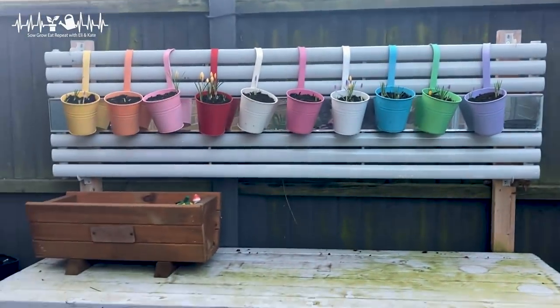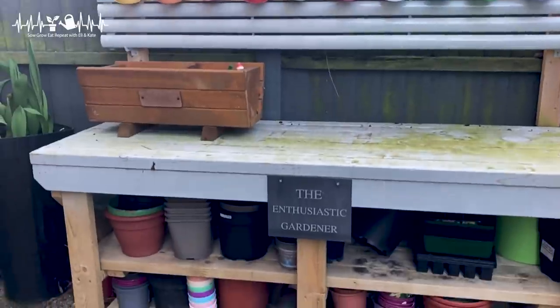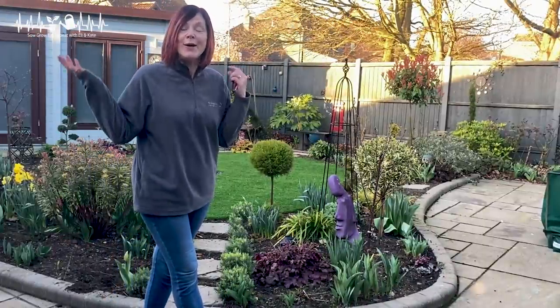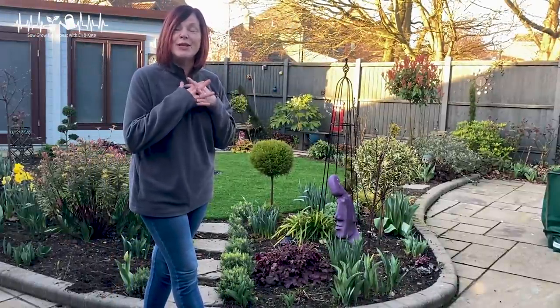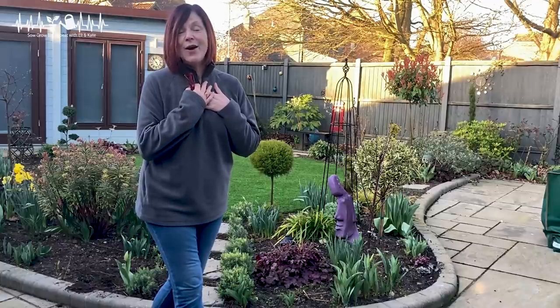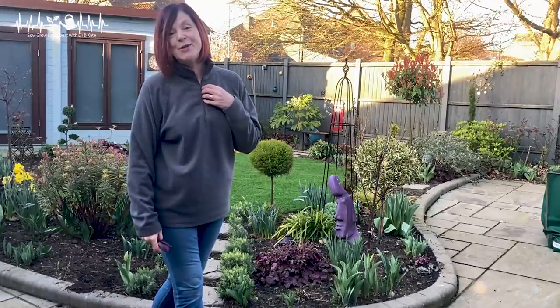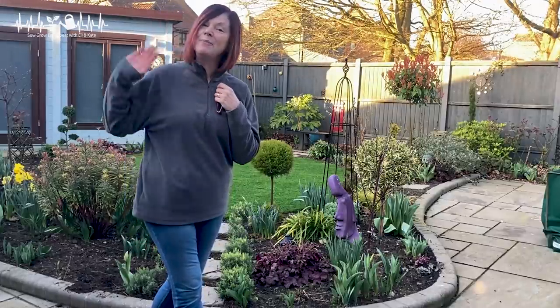Nothing much in there at the moment but I love it. And I also have my potting bench which is invaluable. So that's a very quick whistlestop tour around my garden. Thank you so much Kate and Eli — I love being in your garden with you and thank you for coming into my garden with me. Take care everyone, bye bye.